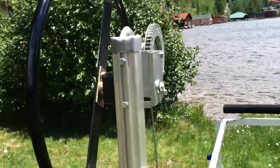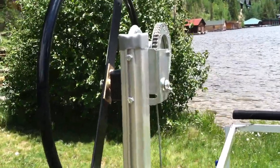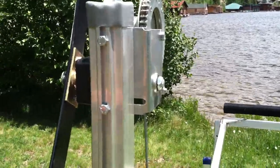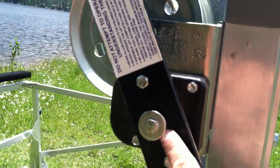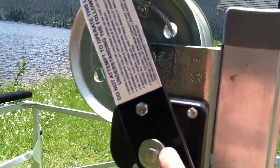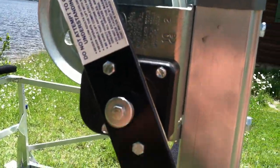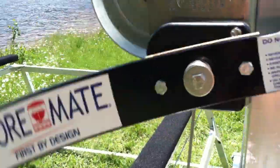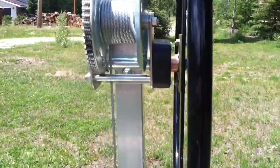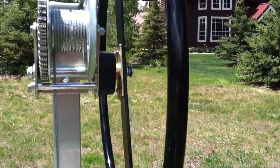You can put this either port or starboard depending on which way your dock is — it goes together pretty simply. Directions for the winch itself are in with the parts to put the wheel on. Basically you thread the wheel on and then there's a bushing, a spring, a washer, and a bolt that go together to hold it on. It's got a brake clutch — it spins freely with no load on it, but with load it'll lock up. If I push down on it, as soon as there's some weight on it, it'll act as a brake.